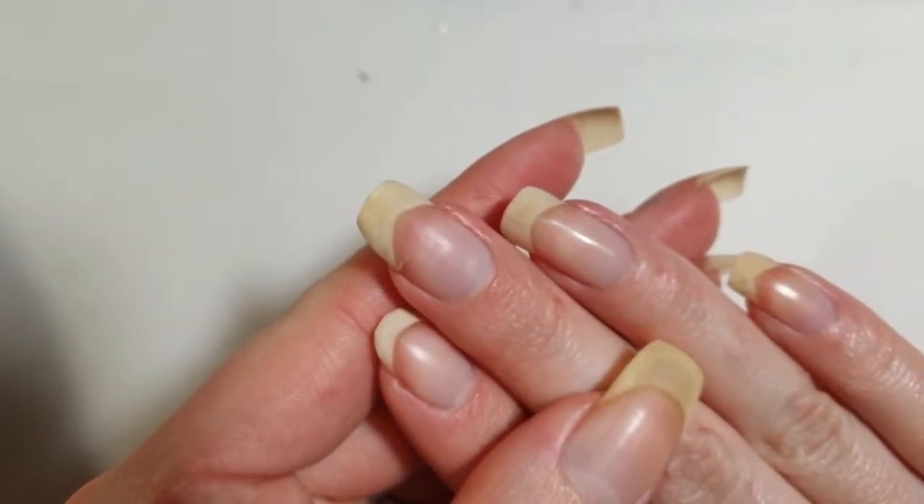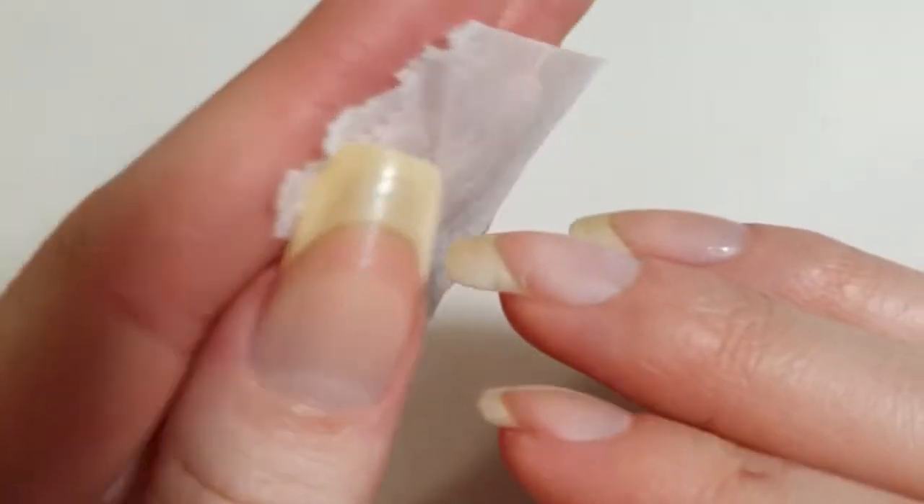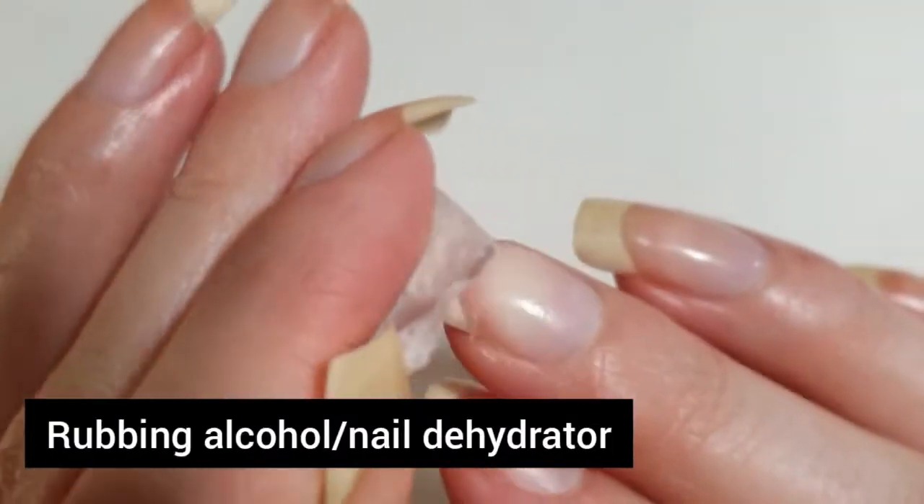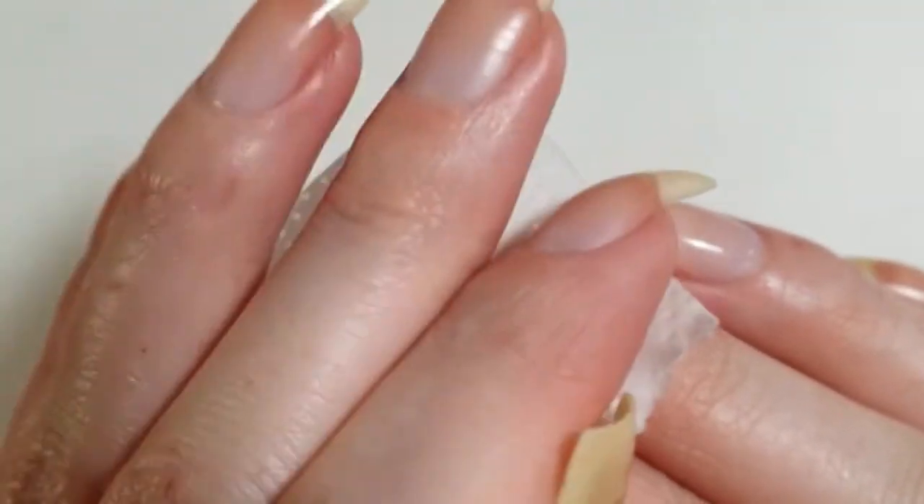So let's go ahead and get started. In order to make the nail patch last as long as possible, I recommend using rubbing alcohol to prep the nail.